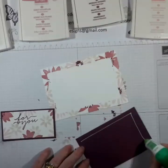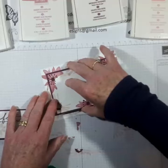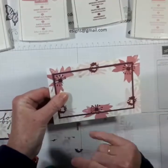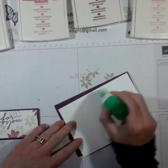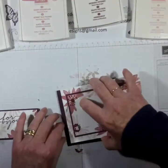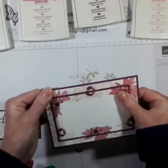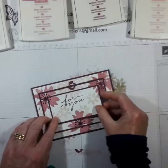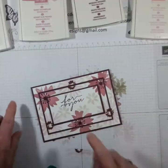Now I'm going to adhere this layer. I put this together the wrong way - is there a right way and a wrong way? I don't know. I guess as long as you're happy with the way you're doing it, that's absolutely fine. It comes together rather lovely, and you'll see that you can't actually see any of the white bits now.